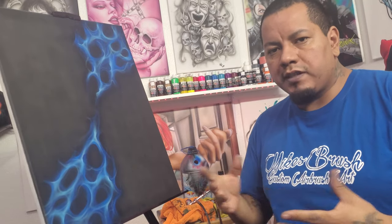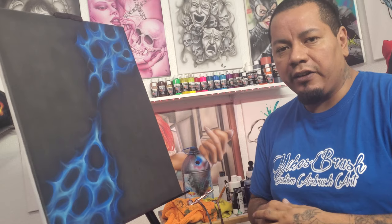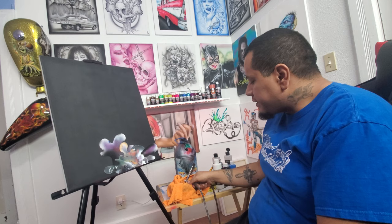YouTube, what's up! Got you guys a quick and easy video on how to airbrush blue fire. Let's go ahead and get started. First, let's go over a few things you're gonna need. Obviously, you're gonna need your airbrushes, and we have two airbrushes here that I'm gonna be working with.